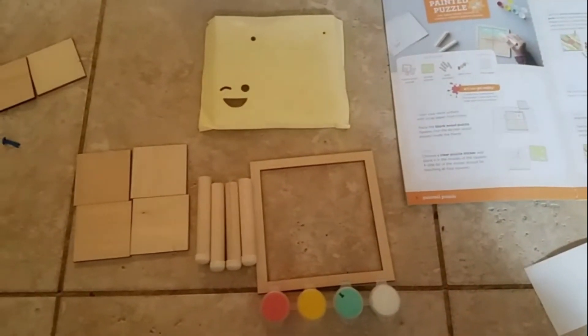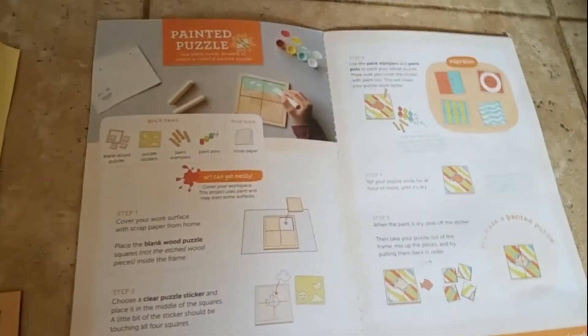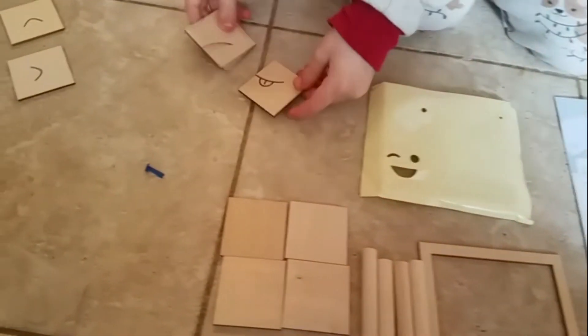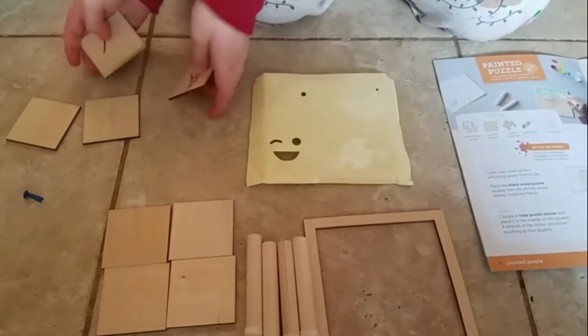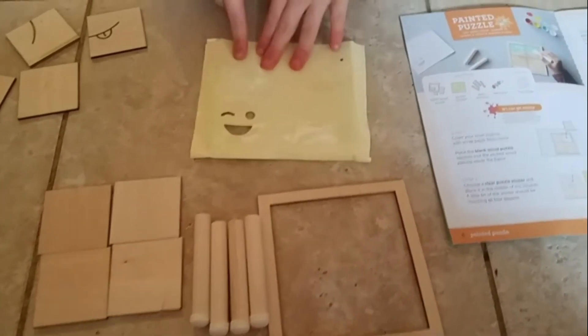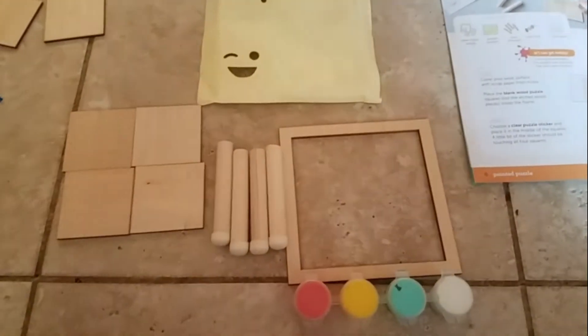Okay, so now we're gonna be making a painted puzzle. It kind of sucks that you can't really make all four because you can flip it over. You can paint and flip it over, but that's only three, and you're not supposed to paint over this picture. So I'm gonna be doing the smiley face, fishy, and cloud.